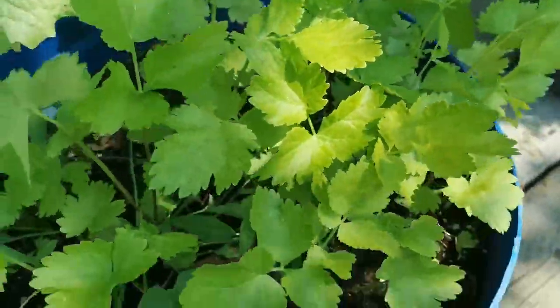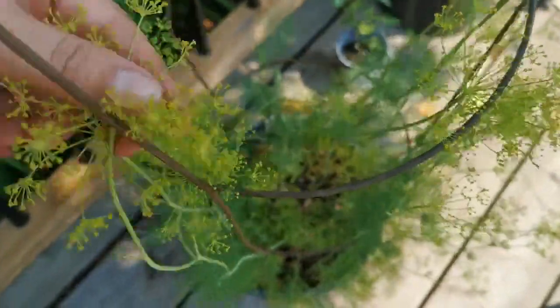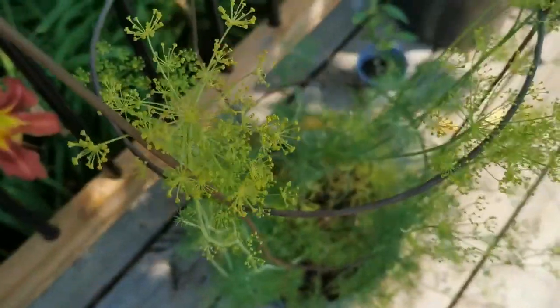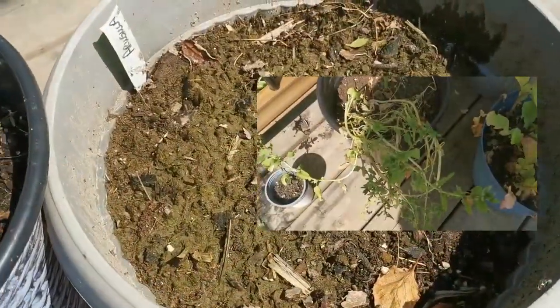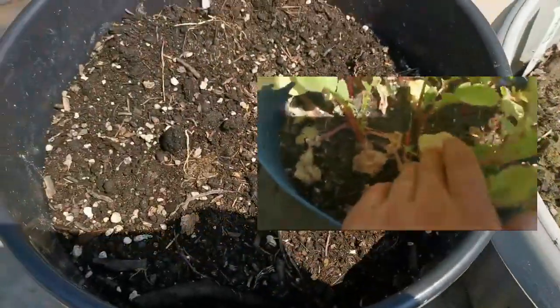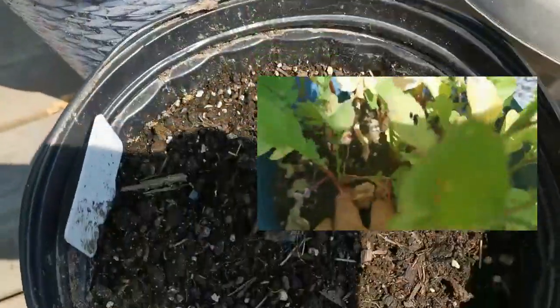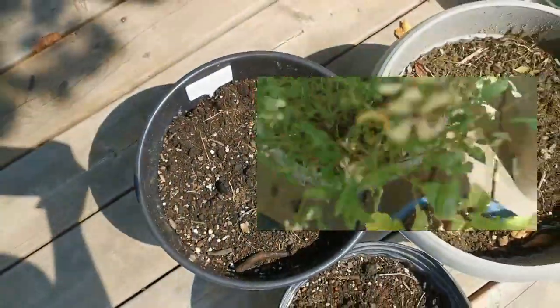Parsnips — might get a few. And my dill isn't looking too bad, but it's really tiny. I do have more dill where this comes from. Same with the lettuce — it also happened to my arugula and that Chinese red and the green lettuce too. It bolted too fast and became very bitter. I just fed it to the chickens.